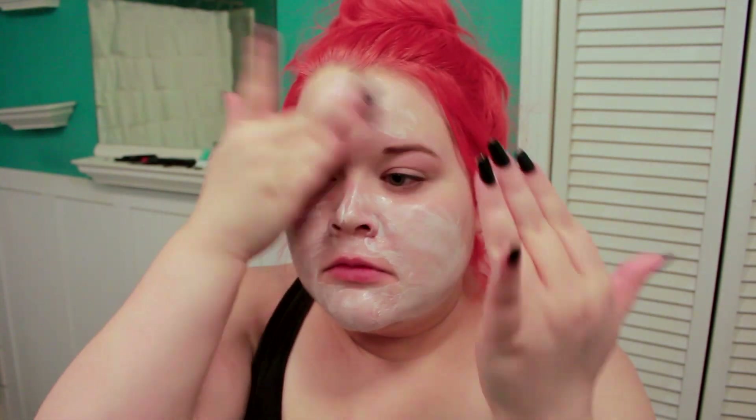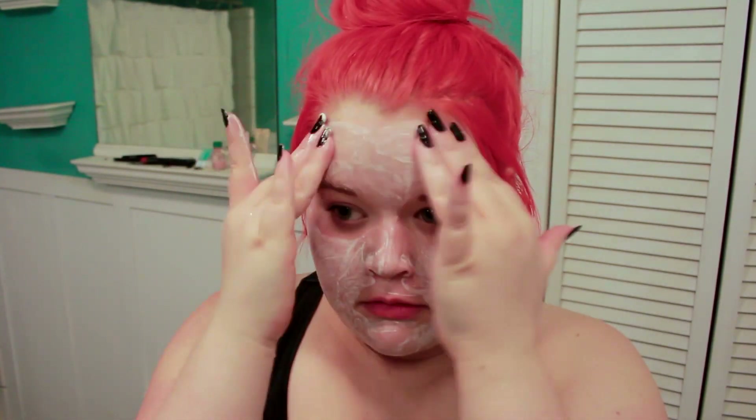Next, using my Face Halo, I'm using that all over my face to further get any makeup that's deep in my pores. I find this does a really good job at getting all the makeup that the makeup remover and wipes can't get. Next, using my A'pieu Deep Clean foaming cleanser, I'm applying this all over my face and working it into the skin, making sure I get any other makeup remnants that the other products didn't remove. I got this cleanser from RoseRose shop — it was about two or three dollars and it's nothing fancy, just a standard foaming cleanser.